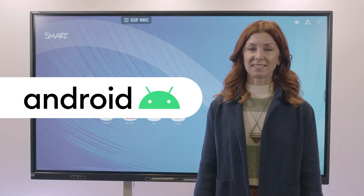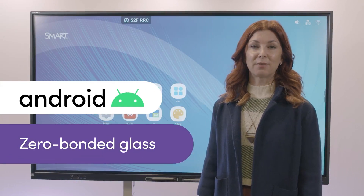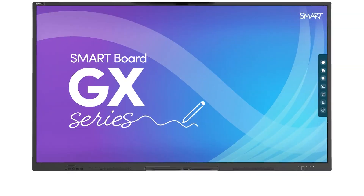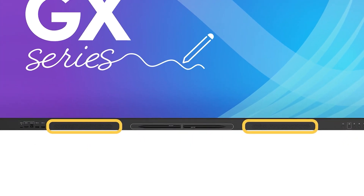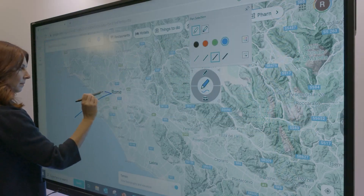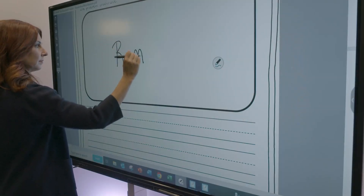An Android 11 operating system so you're future ready. Zero bonded glass for improved touch and viewing experience. Hear crisp audio with our two 20-watt speakers. Work within a platform that you are already familiar with, like Windows or a Mac. Plug in multiple input sources such as an OPS PC or a document camera.